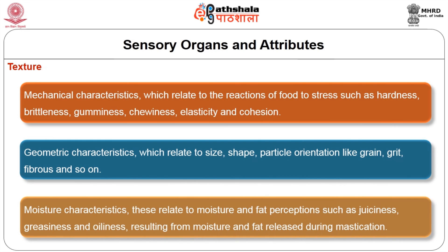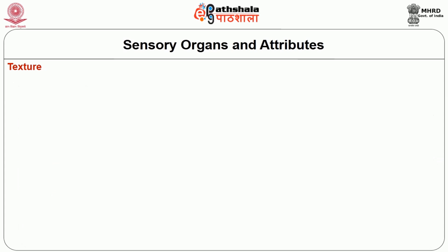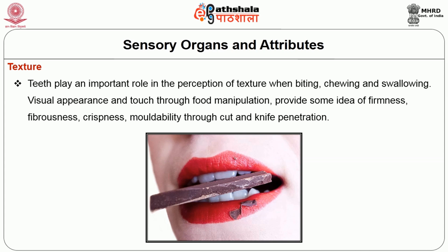Mechanical characteristics relate to the reaction of foods to stress such as hardness, bitterness, gumminess, chewiness, elasticity and cohesion. Geometric characteristics relate to the size, shape and particle orientation like grain, grid, fibres and so on. Moisture characteristics relate to the moisture and fat perception such as juiciness, greasiness and oiliness resulting from moisture and fat released during mastication. Teeth play an important role in the perception of texture while biting, chewing and swallowing.